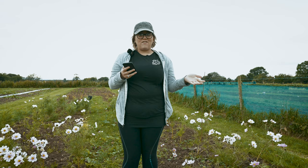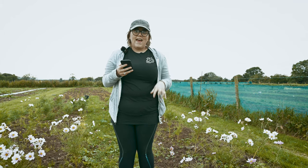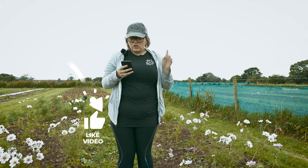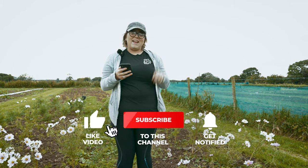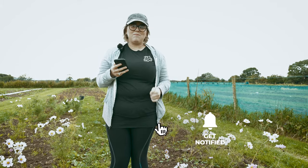Thank you so much for watching this video - this is our first Q&A video. If you have any other comments, tips, or questions, please comment below and we'll answer them in our next Q&A video. Don't forget to like and subscribe and hit the bell so you can get notifications for all our videos as we're posting them. Thanks, bye!